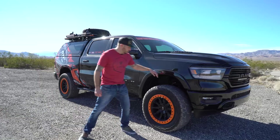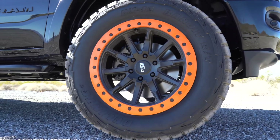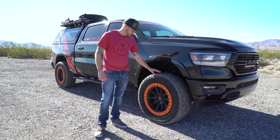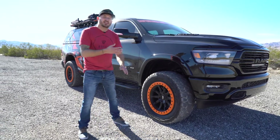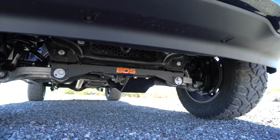On this build we have 35 by 12.50, 20 Delonte DX12 tires on our Dirty Life 20 inch wheels. In order to fit that we have a 4 inch BDS lift — best in the business — with the Fox shocks.